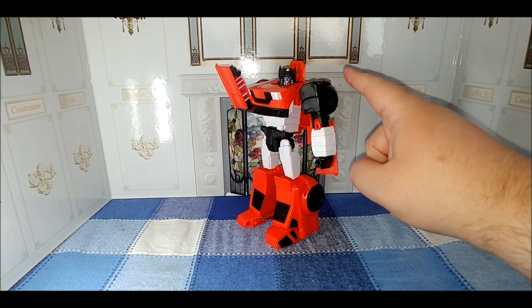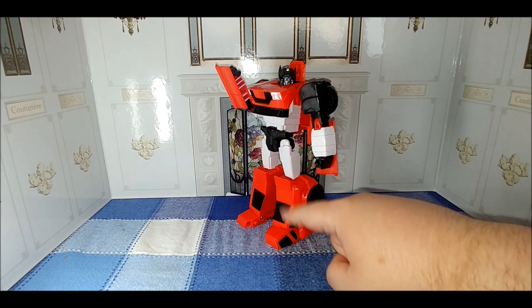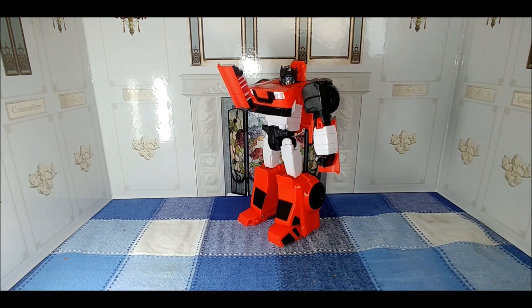One thing you might notice is that with a lot of these Cyber Series figures, you do have that pre-molded heroic anime-type pose with the pelvis going forward and the chest sticking out. I like this line and I like these figures. As of right now, Sideswipe and Shockwave — which we looked at a while ago — are the last released figures in the Cyber Series line, and my gut tells me the Cyber Series has ended.